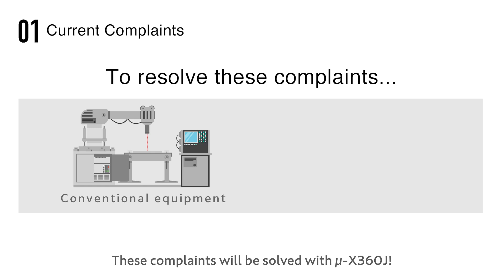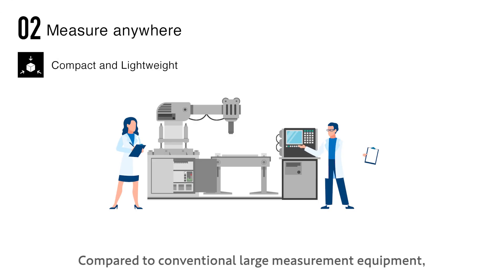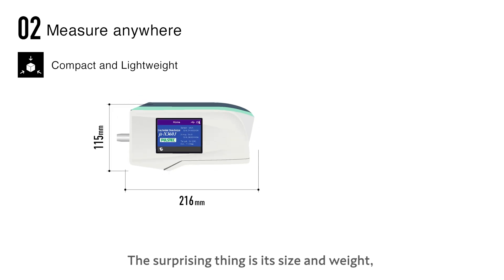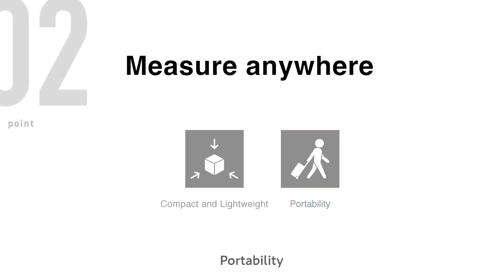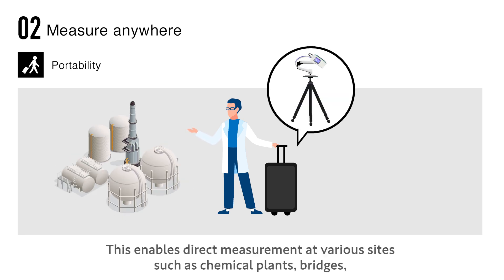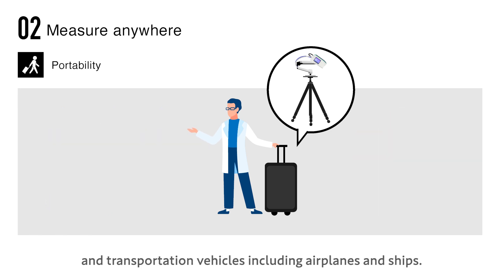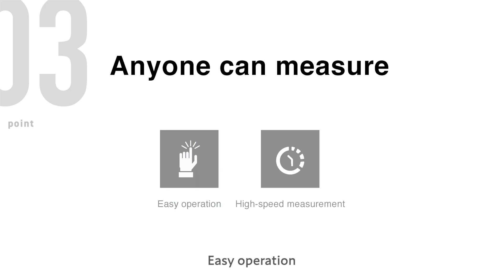These complaints will be solved with the Micro X360 J — it can measure anywhere. Compact and lightweight compared to conventional large measurement equipment, the Micro X360 J is overwhelmingly compact. Its size and weight make it easy to handle, and the compact sensor enables you to carry the measurement equipment easily to various sites such as chemical plants, bridges, power generation facilities, large buildings, and transportation vehicles including airplanes and ships.